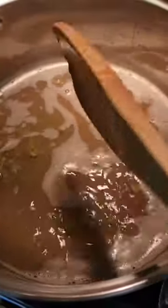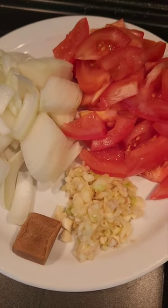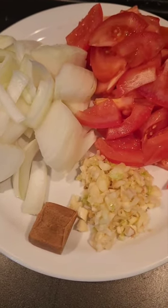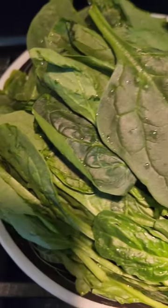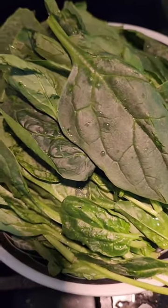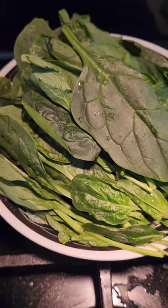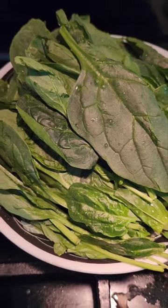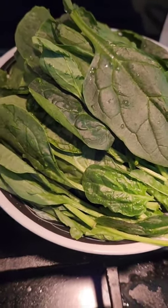Here I have my onions, tomatoes, garlic, and pork bouillon, and spinach — or you can put bitter melon leaves, or calamonsi, and some bitter melon fruit if you want.